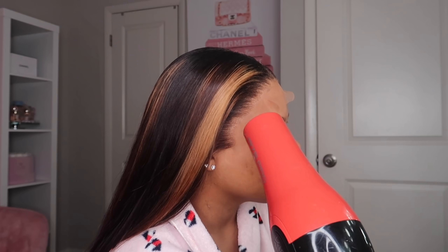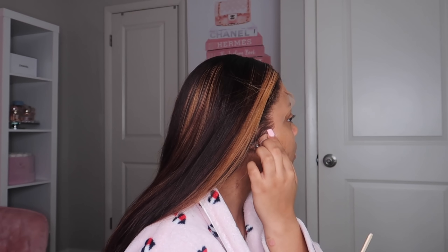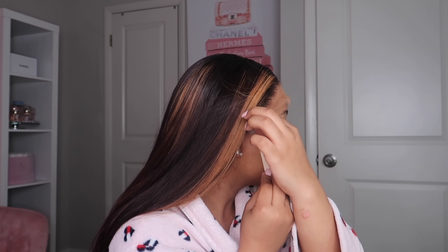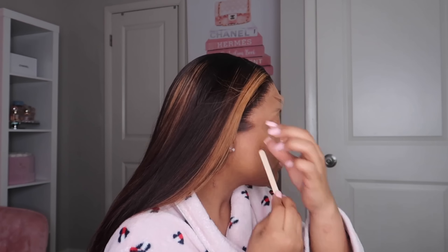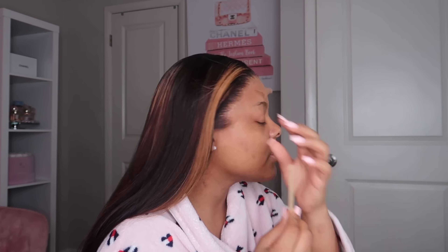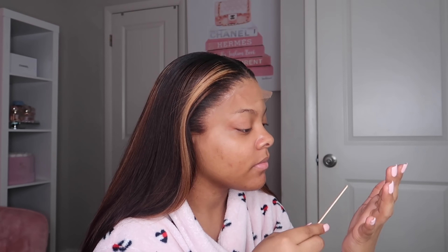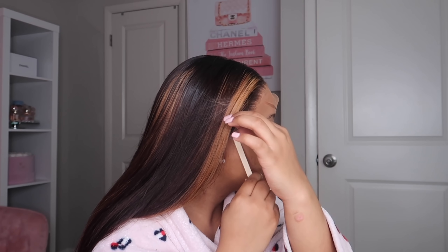Can we take a moment to acknowledge how silky this hair is? I think it's because I used a serum — I never use serum when I flat iron my wigs, but baby that was it. What I'm doing now is applying glue to areas I may have missed. It's always good to apply less than more because you can always add some later. I'm applying a little more glue on the sides since I didn't have the right angle earlier. This hair is so silky — I also got some new flat irons and the combination really helped.